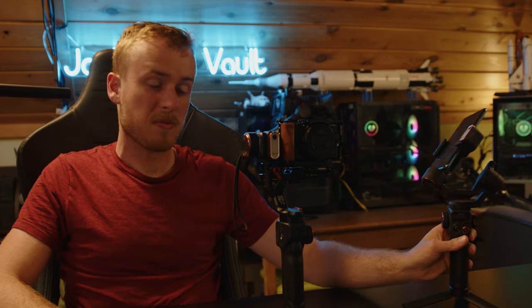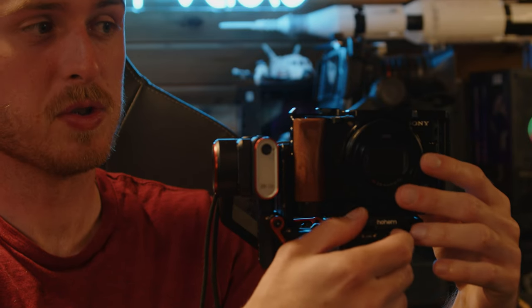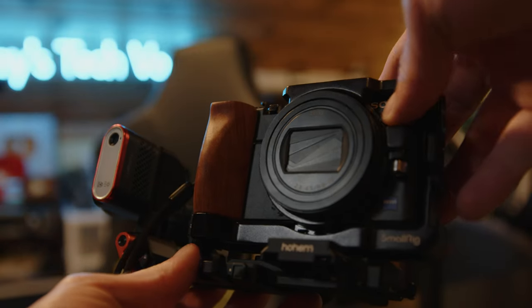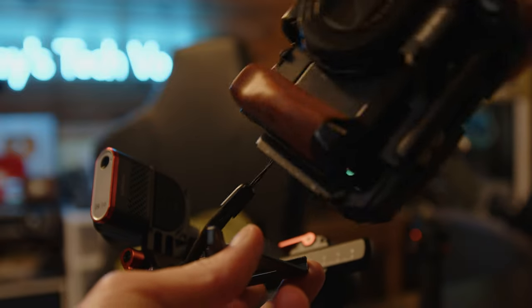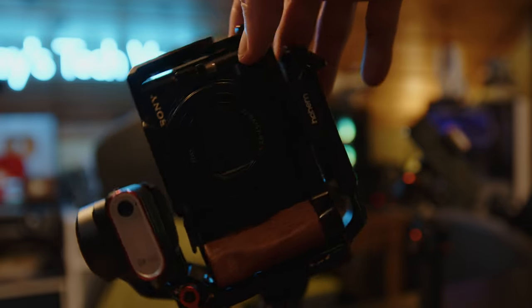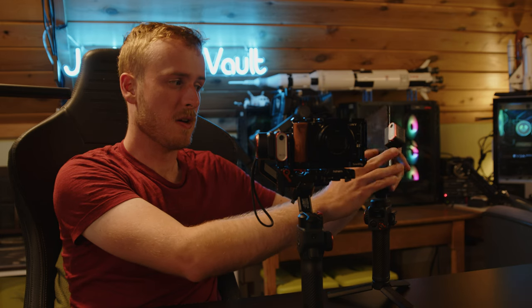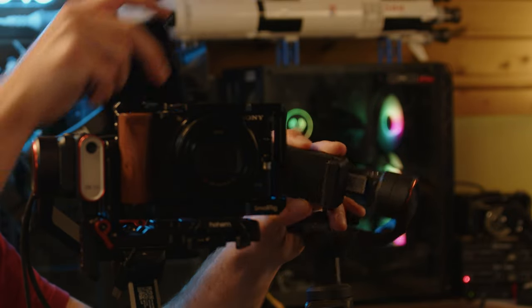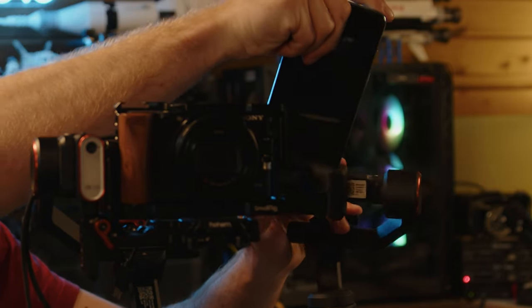I didn't get a chance to test much of the vertical shooting, but similar to the M6, both these gimbals basically support vertical shooting. All you have to do to get vertical shooting is disconnect everything, literally just slide this out and you can shoot vertically. It's not a complicated process — arguably on the M6 it's even better, you just slide this out and pop it out.